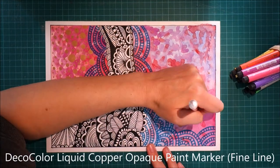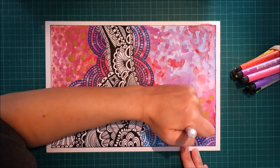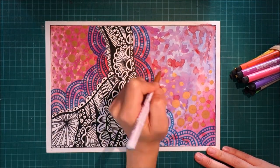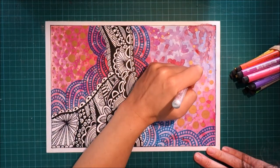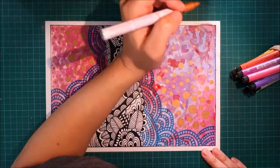And then I used this copper marker to make some circles. I tried to vary the circles — some of them were clustered together and were pretty big, and some areas have only small circles in them. I really love the color of this marker but I don't love the smell of it. It has a very strong smell and it gives me a little bit of a headache.